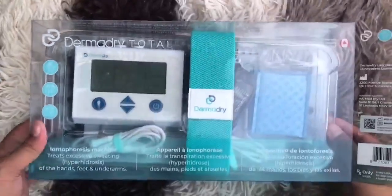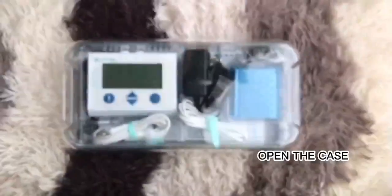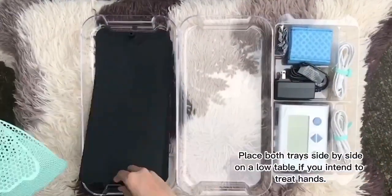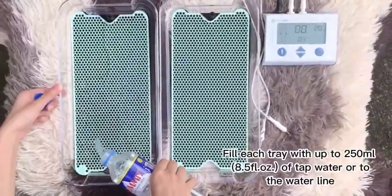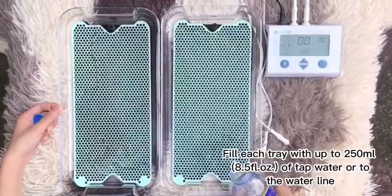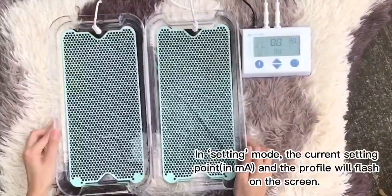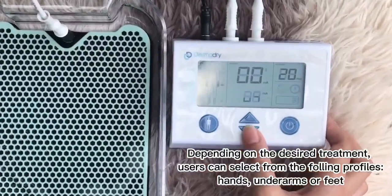The new device upgraded kit from DermaDry for sweaty underarms, hands, and feet. This device is used to treat hyperhidrosis that can help you get your sweating under control. It only takes up to 15 to 20 minutes with a 98.3% success rate at reducing sweat. Dermatologist recommended.